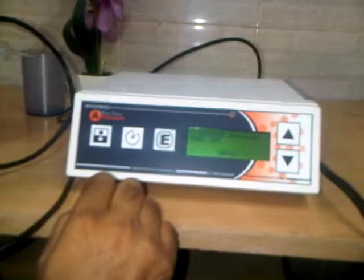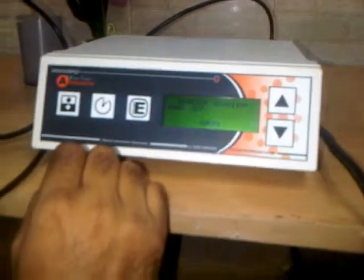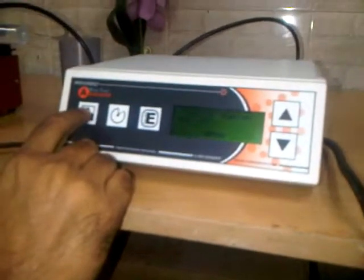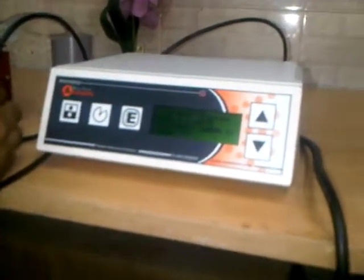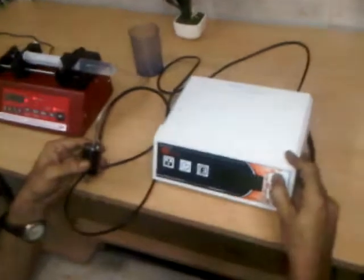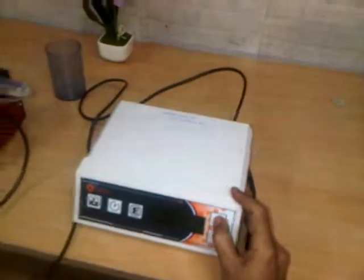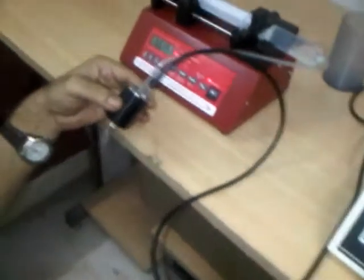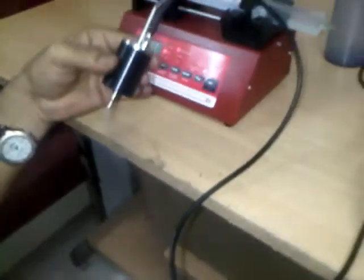Now the parameters are set. We need to give power to the nozzle — at this moment the power is off. To power the nozzle, we press power on, then start the pump and increase the power. As you can see, the power is now at 36% of maximum and you can see atomization taking place.